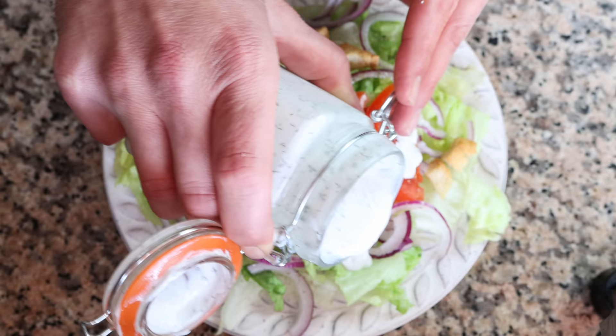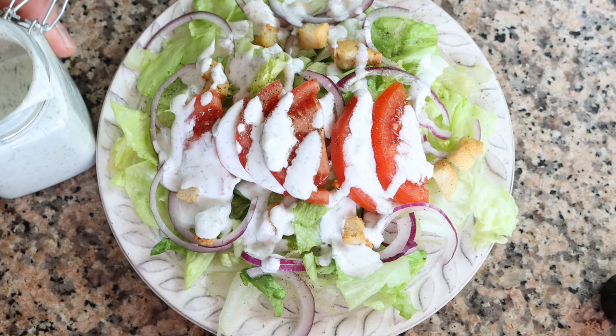You can pour this over salads for an incredible salad, but you can also use it as a dip for roasted potatoes or even a crunchy baguette for an incredible snack.